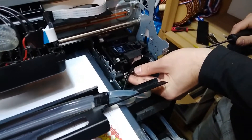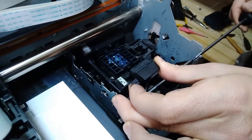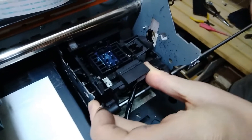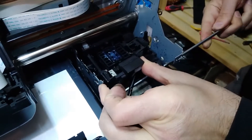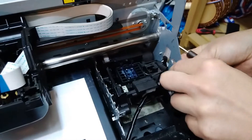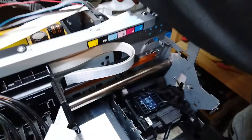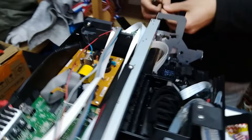We need the long screwdriver for the first screw that goes to the front. It's a little bit tricky, but it can be done. That's the front side, and this is the holder from the side. Maybe it would be better if we fix the back side — the rear side — first. There's only one screw on the rear side.